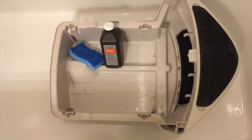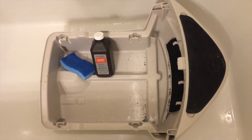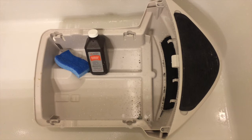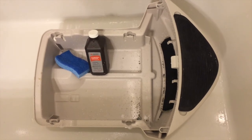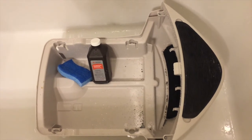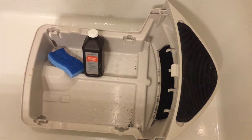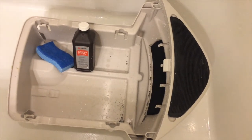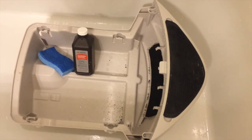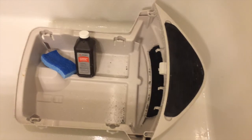For the litter pan, I'll be cleaning it out by first removing any remaining litter, then wiping it down with some water and hydrogen peroxide. After looking at it, it doesn't seem to contain any electrical components, so other than watching out for that carbon filter, using water is a pretty safe idea.